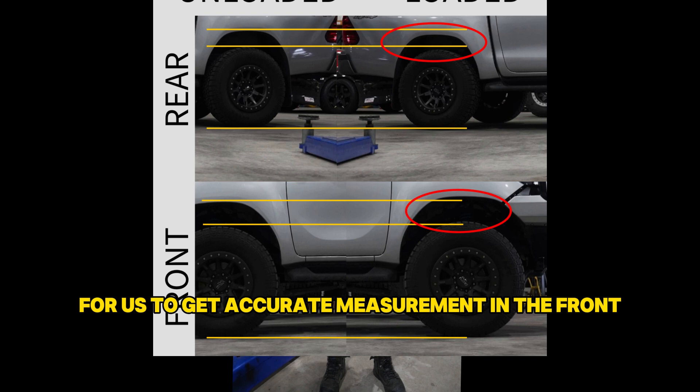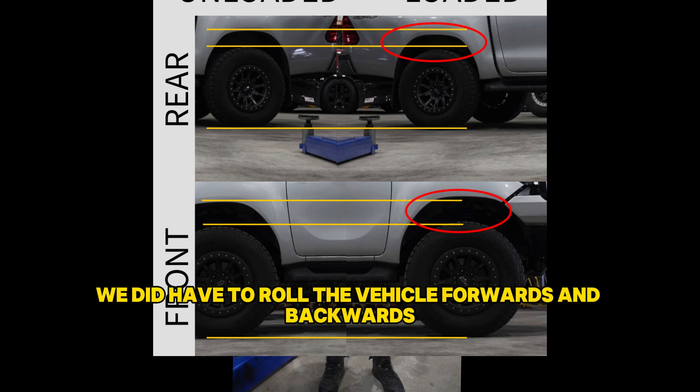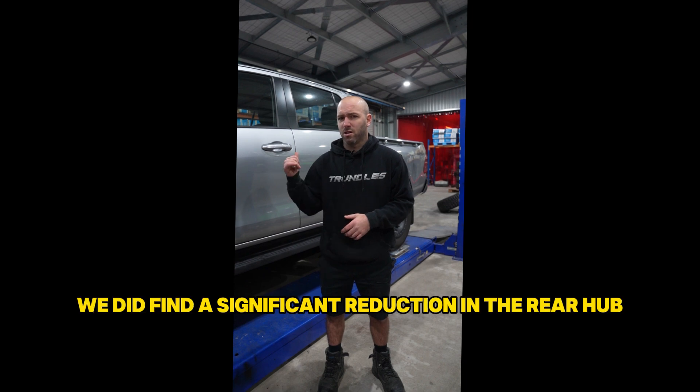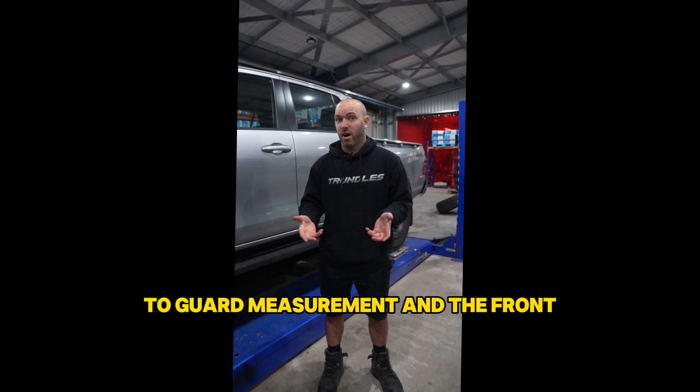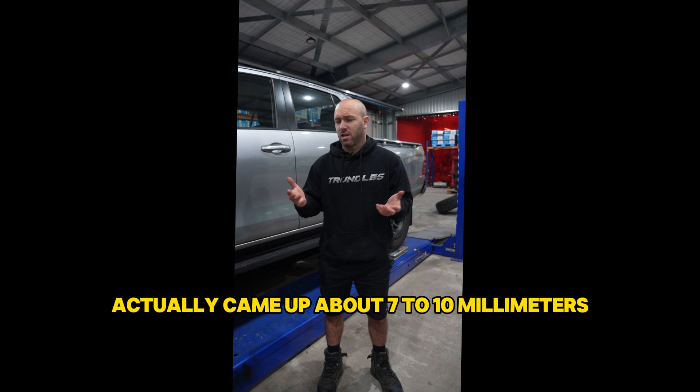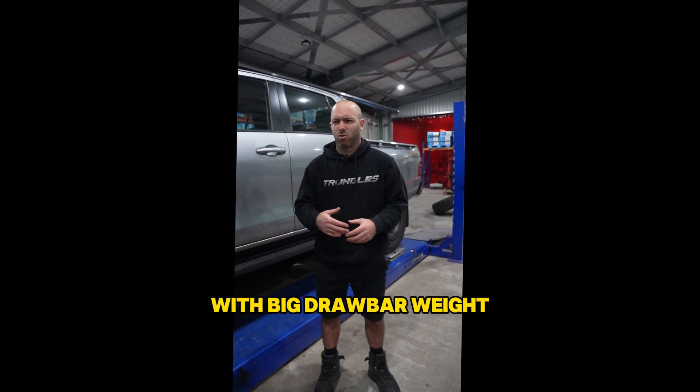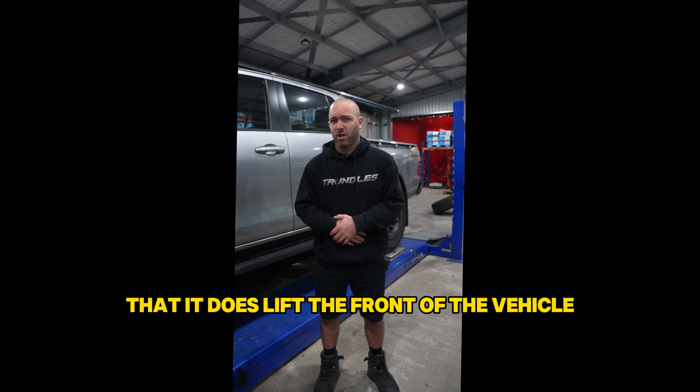To get an accurate measurement at the front we did have to roll the vehicle forwards and backwards to retake the front hub-to-guard measurement, but we found a significant reduction in the rear hub-to-guard measurement and the front actually came up about seven to ten millimeters. I'm sure you guys know that when you put a heavy trailer on with big drawbar weight it does lift the front of the vehicle significantly.